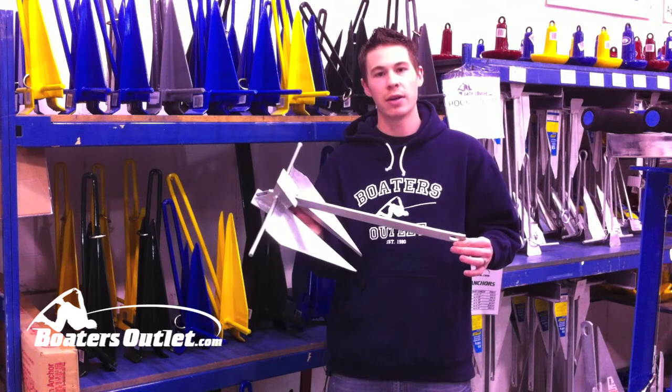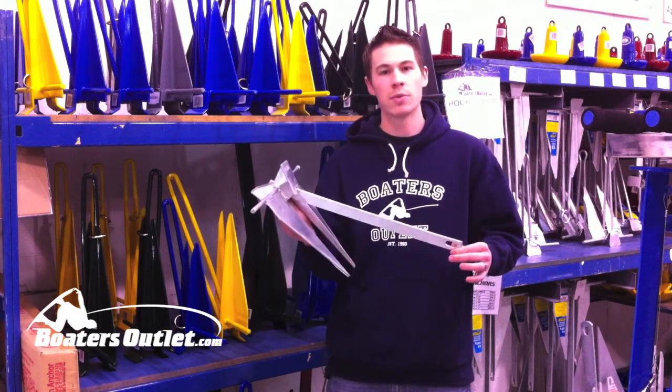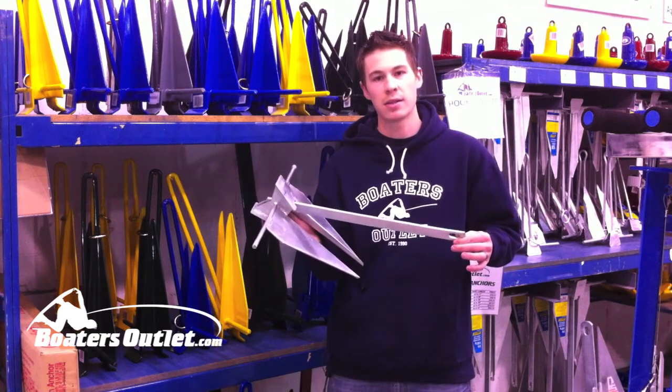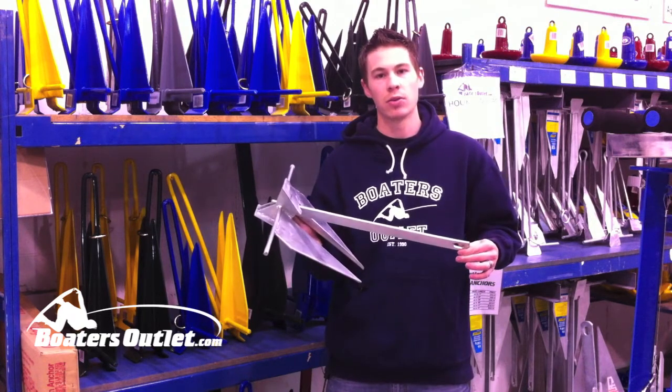This anchor I've got right here, even though it seems pretty small, can hold up to a 24-foot boat if set correctly, and I'm going to show you how to set these up so that you can get a good solid hold on your boat.